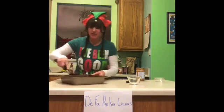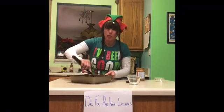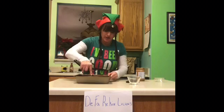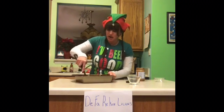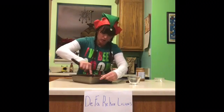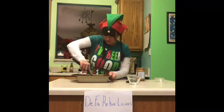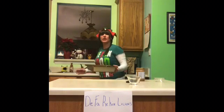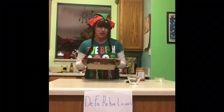I promise you, it's worth the work to make these. Just kind of spread everything out in the pan — it will spread and it will seem thin, but these are the most moist brownies you'll ever eat. Spread them out real good in that pan. Then we're going to bake our brownies for 20 to 23 minutes at 325 degrees.